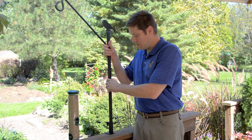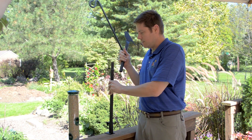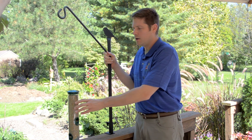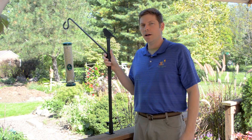It's very easy to do with our advanced pole system. Start off with a deck mount bracket to attach to your rail. Use an extension pole to the height that you would prefer. Use a deck arm hanger to hang your favorite feeder filled with a quality Wild Birds Unlimited blend. Swing out away from the deck rail, sit back, relax, and enjoy entertaining the birds.